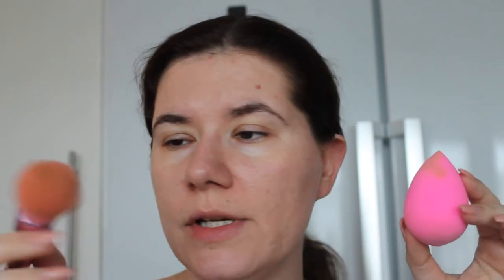They said to use fingers or a brush, but I'm going to try it with a beauty blender and a brush — this one is from the Jeffree Star and Morphe collection. I'm going to try both of them to see what I think. If you're interested to see what I feel about this foundation and how it's applying on my face, then please keep on watching.